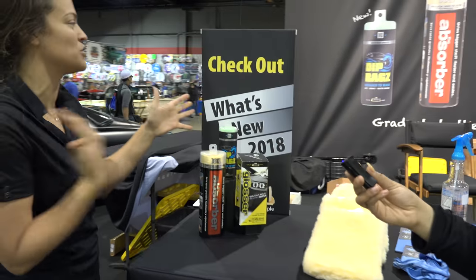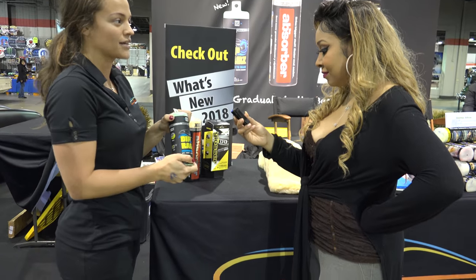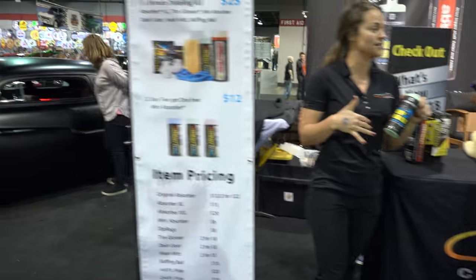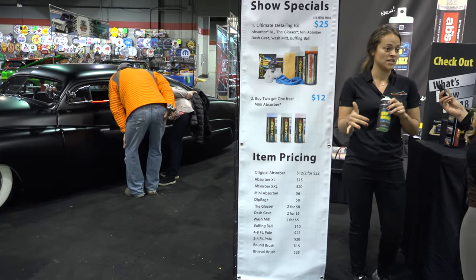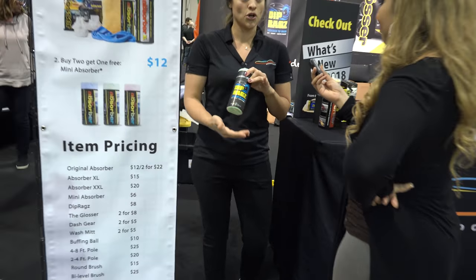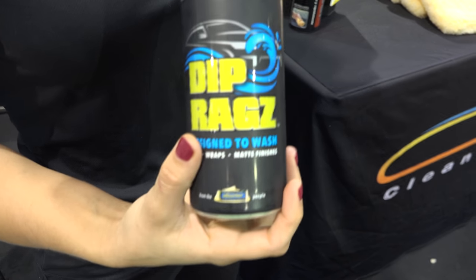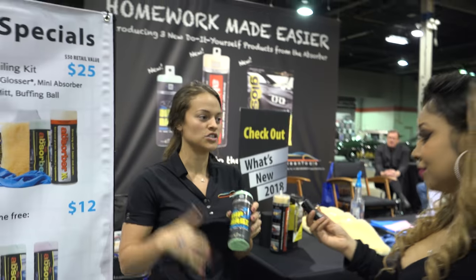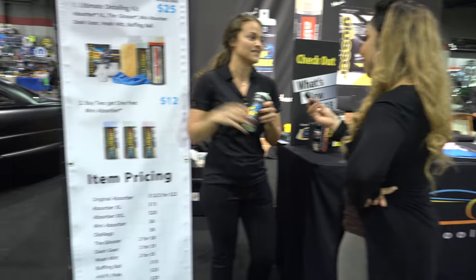And last, I'm going to show you what we have that's new this year. So for 2018, this is called a dip rag. To my right, you can see we have a car that has a very flat paint. Matte is really in right now in the industry. With a dip rag, this is actually designed to wash your dipped car, because when you're using a mitt, the lint can stick behind on that really rough surface. This actually glides much easier — just dip it in soap as you would a wash mitt, glide it across, and it looks really nice.